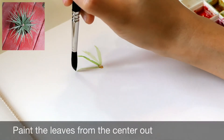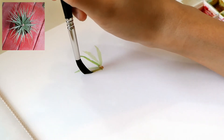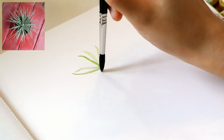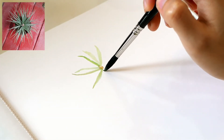Paint from the center going out. Try to vary the size and position of the leaves, and observe how the leaves grow. Practice painting leaves by starting from the tip, pressing the belly of the brush slightly before lifting off with the tip of your brush.